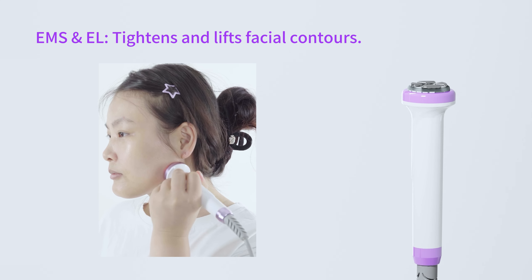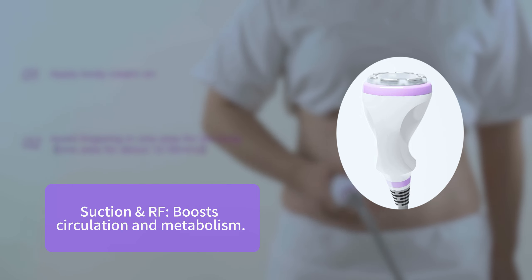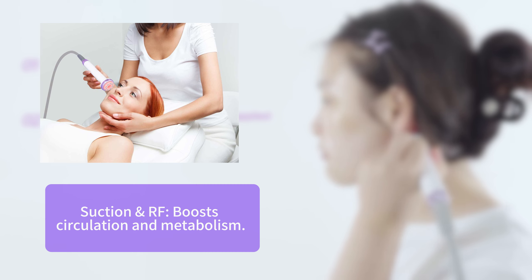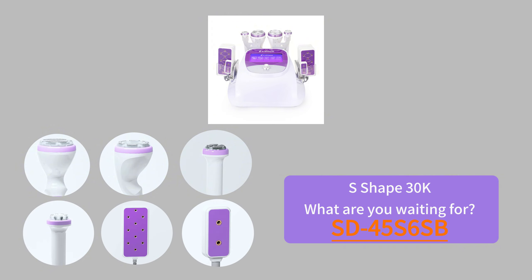EMS and L tightens and lifts facial contours. S-Shape 3 OK RF boosts circulation and metabolism. What are you waiting for? Available in S-Shape 4, S-Shape 5S, and 6SV.